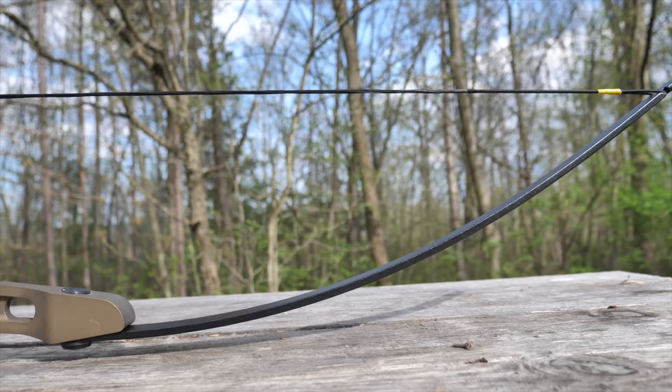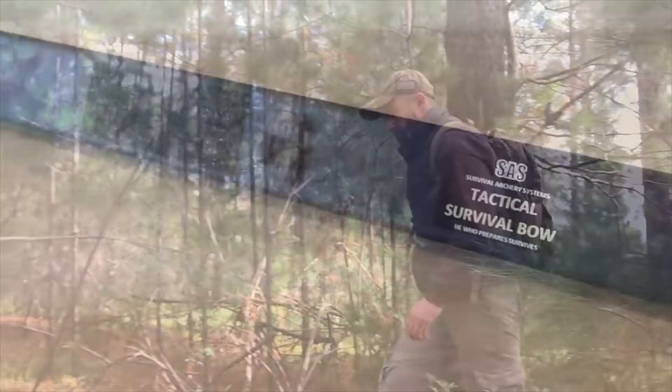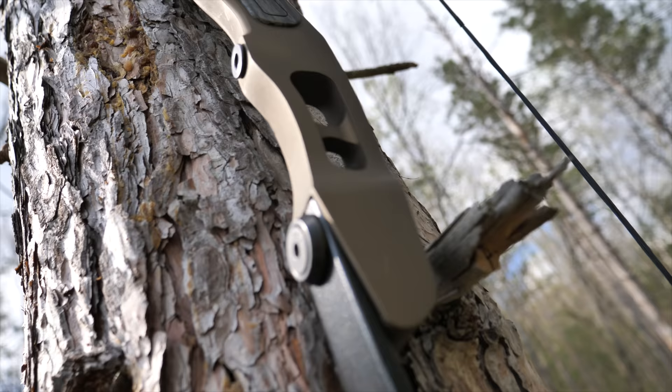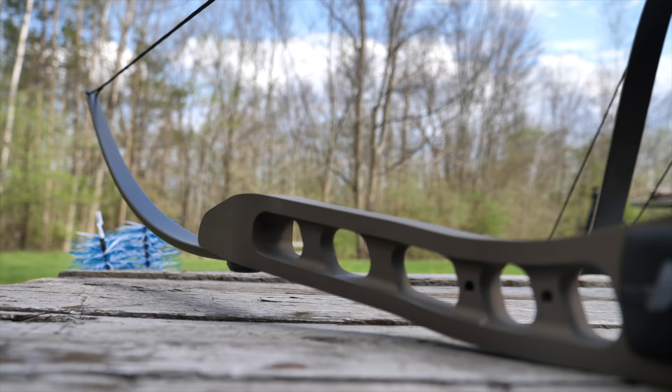It's the Atmos Compact Modern Longbow. Designed by Doug Shadwell, the founder of Survival Archery Systems, Atmos is made in the USA, and has seven core superpowers that made me fall in love with it.